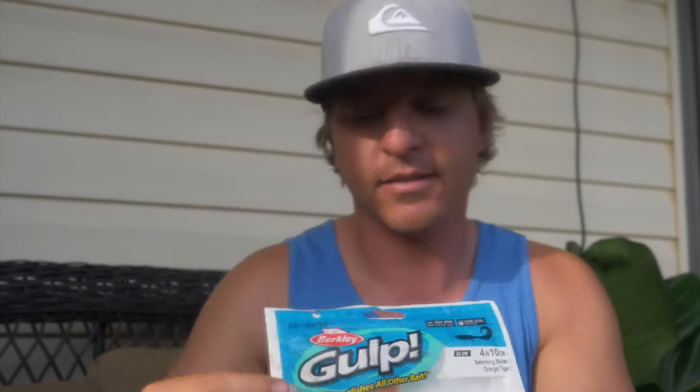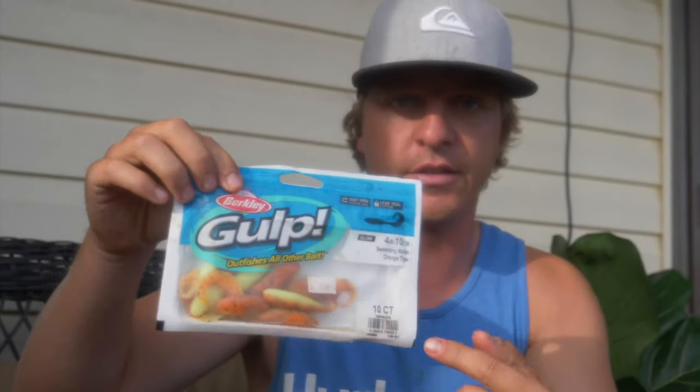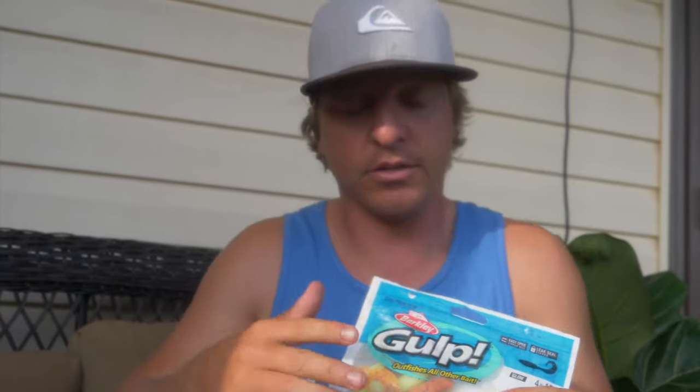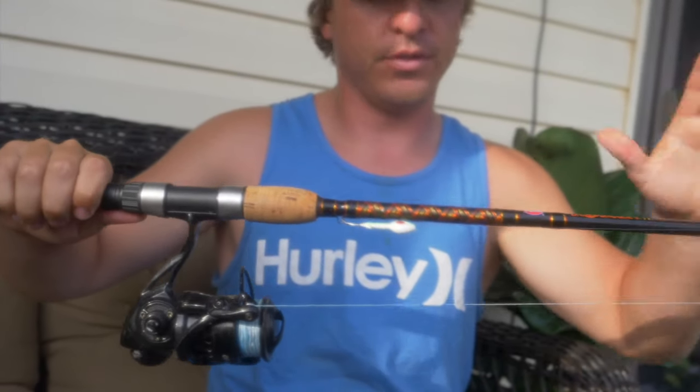Hopefully you guys enjoyed that flounder fishing Berkeley Gulp tutorial. Now that I'm back home I want to show you guys specifically what I'm using. Today we were fishing Berkeley Gulp orange tiger, four inches — I'll leave a link in the description of everything we were using. If you see this in your tackle shop, I highly recommend it. This video is not endorsed or paid — just my unbiased opinion to help you catch more fish. Not just flounder — trout, puppy drum, everything. Four inches is the size I'd go with. The rod is just a regular medium action do-everything trout/bass rod.